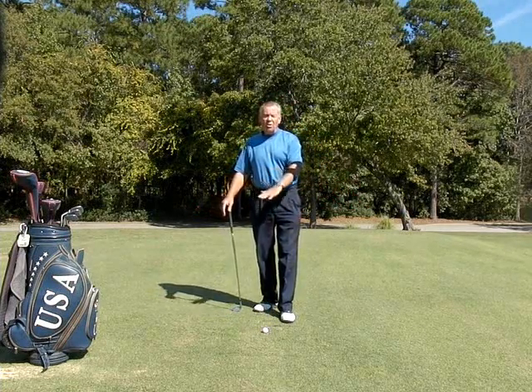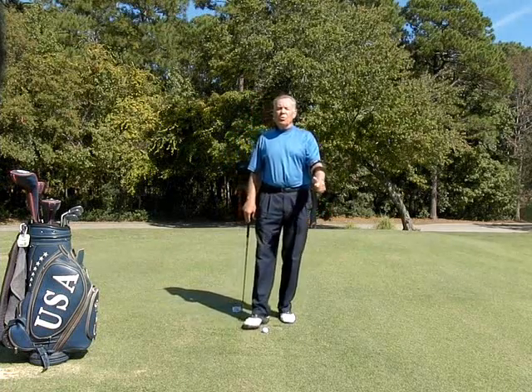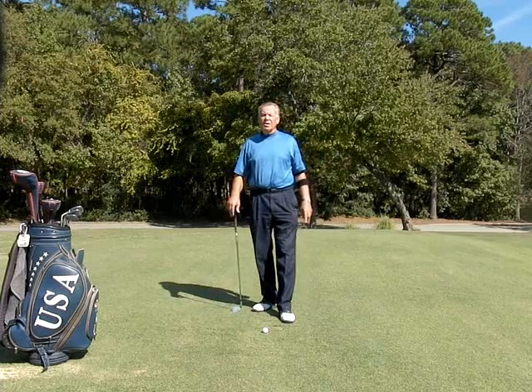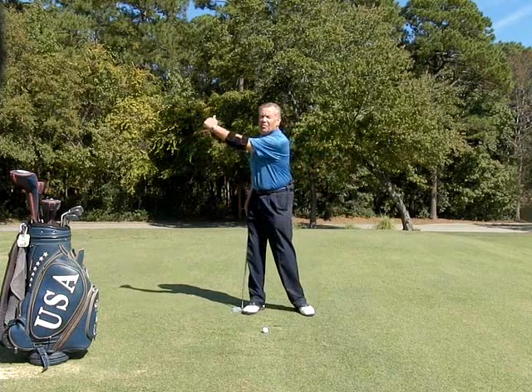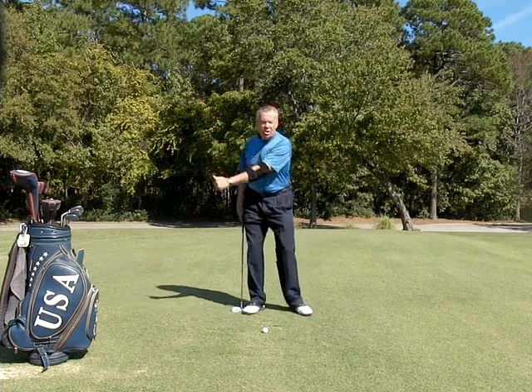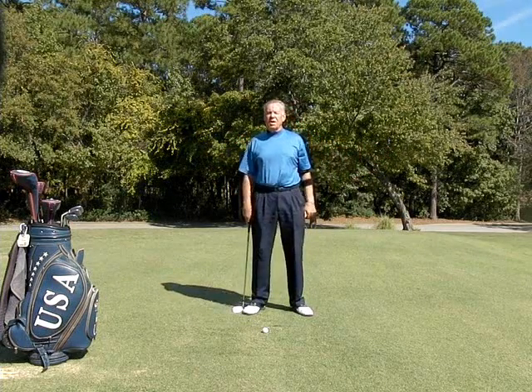So this is called the elbow tactic and it is designed to help you work on two things in your swing. If you have issues with either keeping your left arm straight at the top of your backswing or keeping your left arm going through, then this is a teaching aid for you.